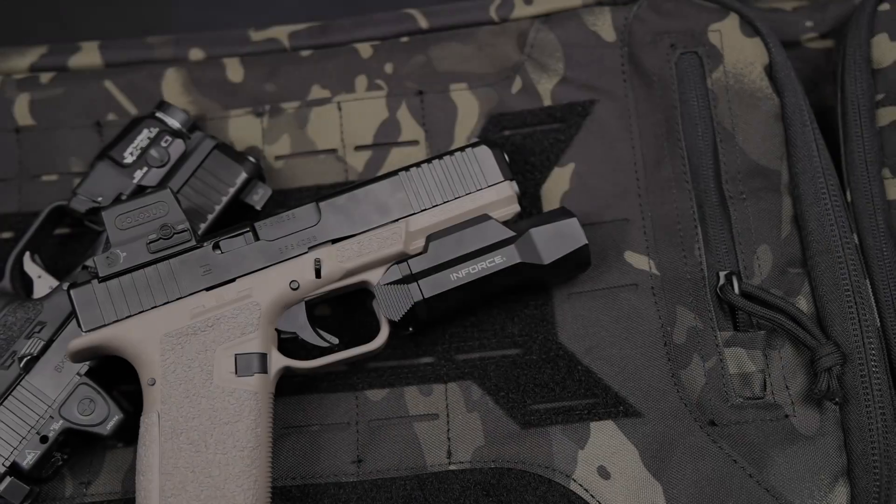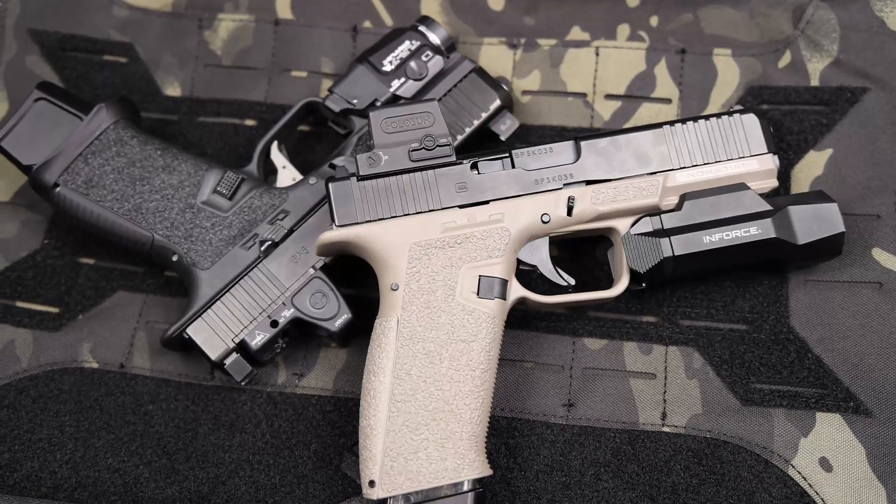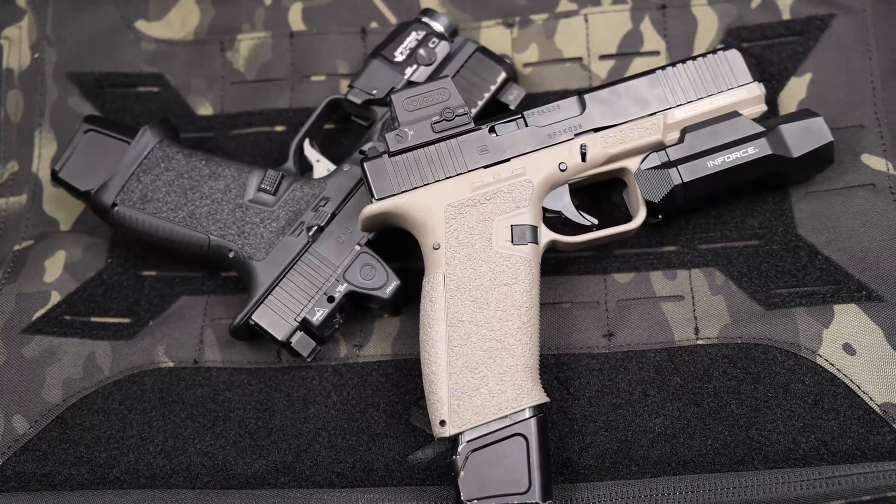If you want their parts kit, it comes Gen 4 or Gen 5 compatible, but you've got to know which parts to use — if you use a Gen 5 slide stop, you've got to use a Gen 5 slide, though you can use a Gen 4 slide stop with a Gen 5 slide. That little guide they give you is really helpful. The parts kit runs about $90, which isn't bad since it includes the locking block and everything to finish the frame. Beyond that, you'll need a slide, barrel, sights, and slide internals.